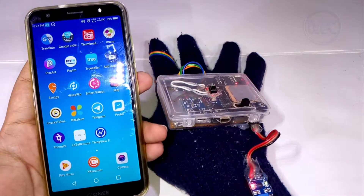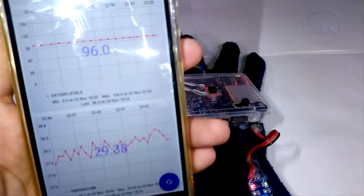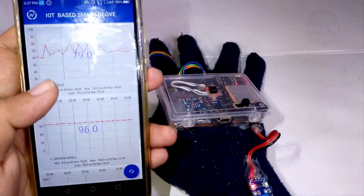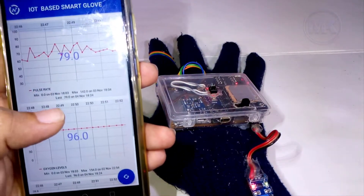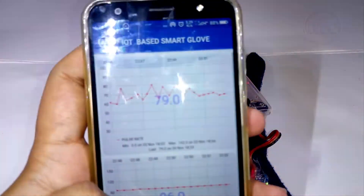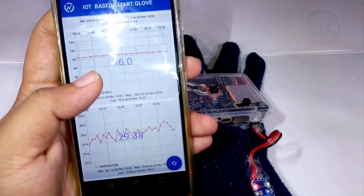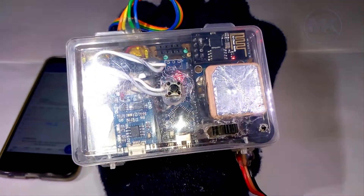This glove will send the measured values to the ThingSpeak IoT platform, and we can see those values on mobile. These are the graphs of each health parameter like temperature, pulse rate, and oxygen levels in blood. These graph values will be updated every one minute, so a new value will be added to the graphs every minute.